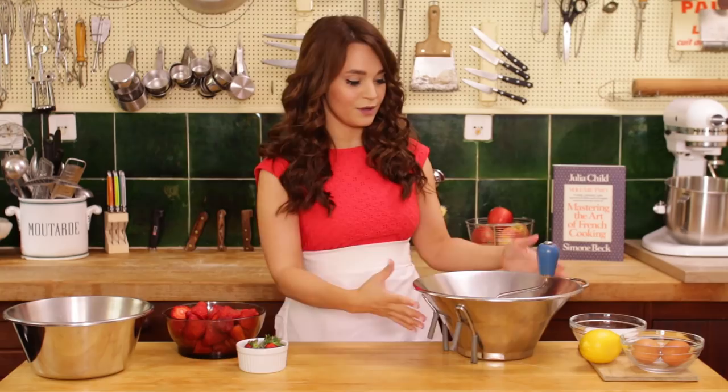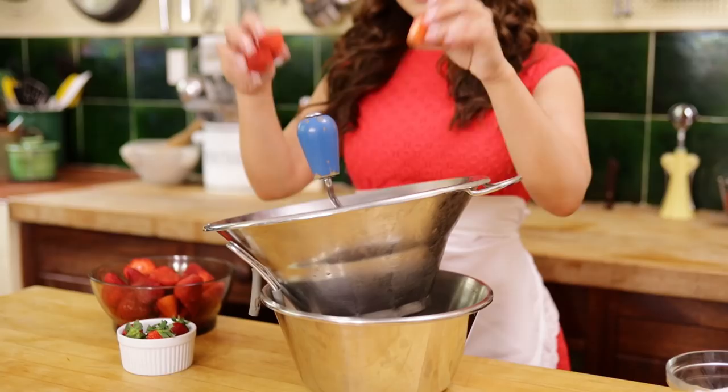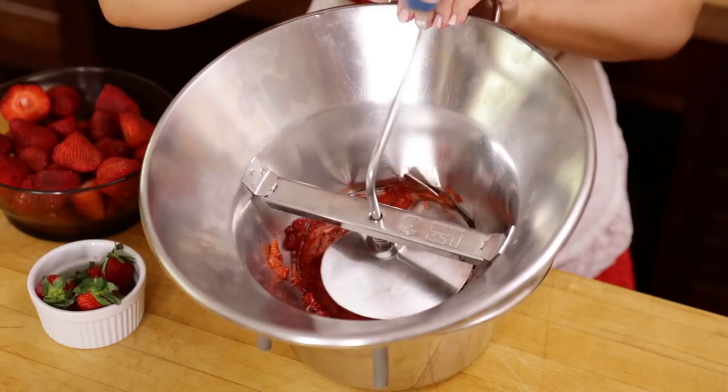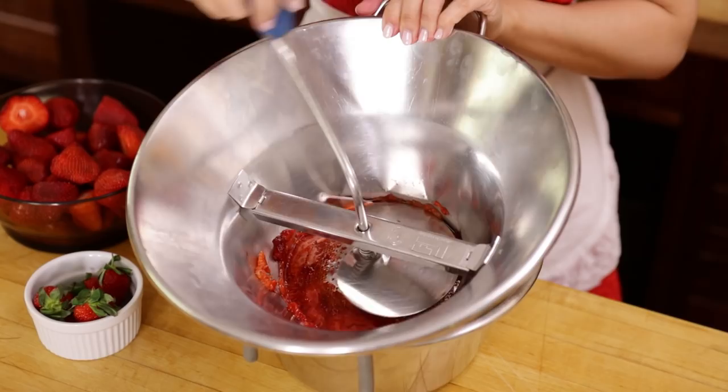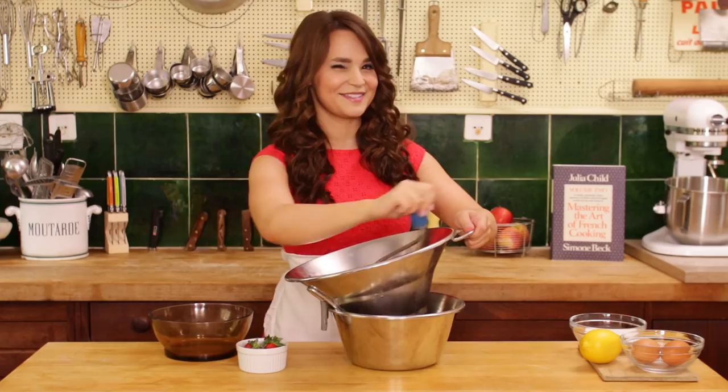The next thing we're gonna do is puree our berries. If you don't have a food mill at home — which is what this is, this is Julia's food mill — you can just use a potato masher, mash them up, and then strain them through a sieve. But because we have this here, I'm gonna use it. I like to put just a few berries in at a time, then get your workout on! I'm getting quite the arm workout — that means I can have seconds! The food mill mashed all the berries, caught all the seeds, and as you can see down below, we have fresh strawberry puree!